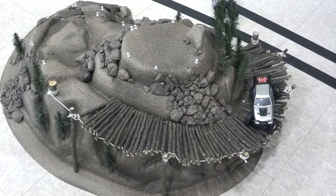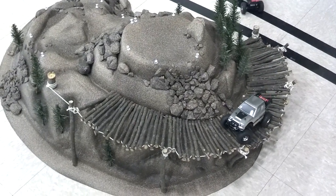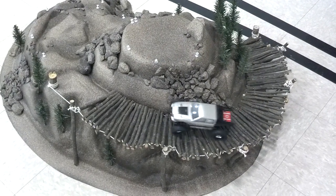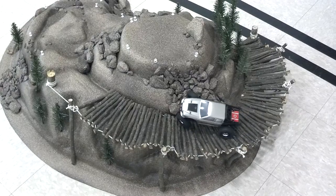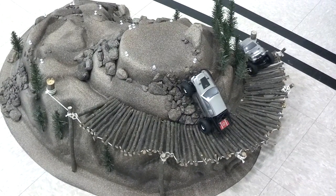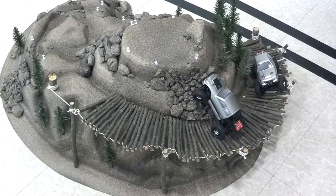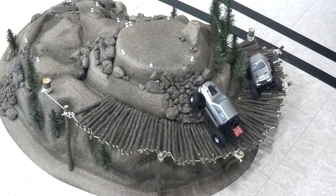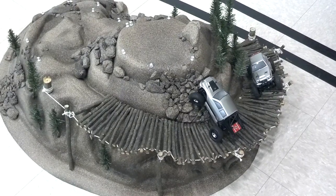Okay, Rodney is going to show us how it's done. I'm going to start going — that bouncing around thing — I see the front end's coming off the ground.